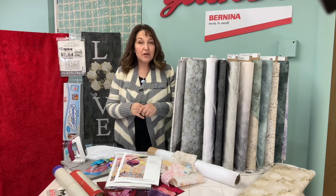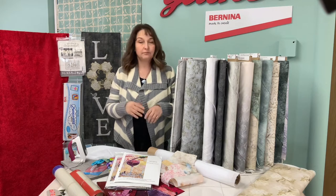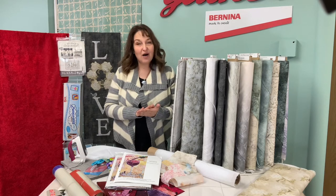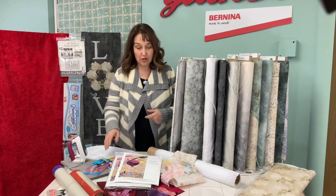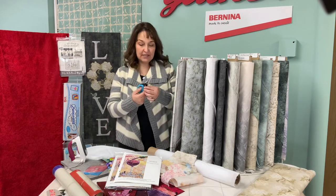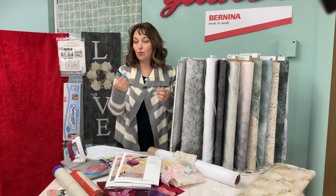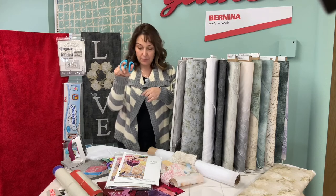There are a couple other tools that are really helpful. Obviously an iron to adhere the colors and iron the glue onto the fabric. And some super sharp scissors — there's a designer named Karen K. Buckley who made the coolest scissors ever. They're really nice, sharp to the point, and micro serrated.